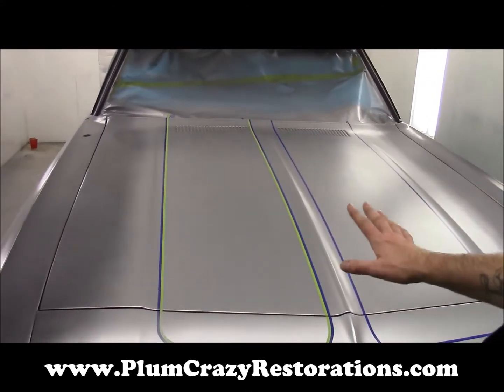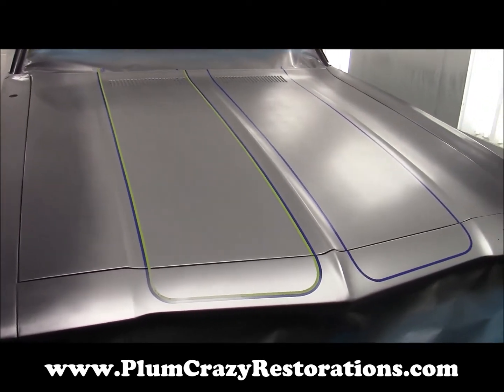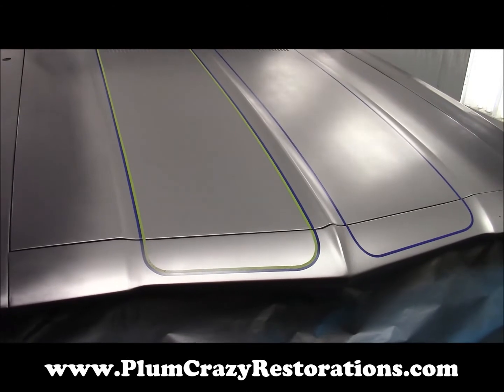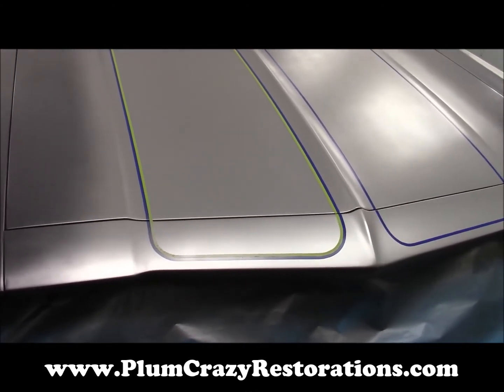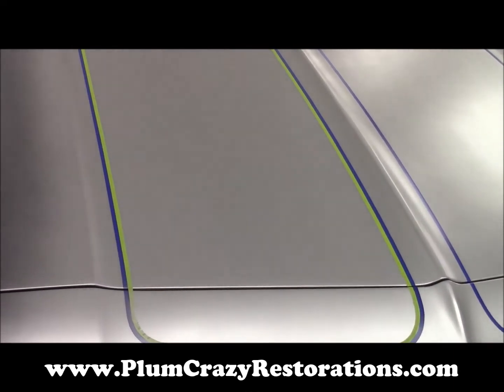Once this is all masked off, we can continue on with the gunmetal gray, and then we'll do a light wet sand to take off any sharp edges between the two colors, and then we'll do our clear coat over the entire vehicle.